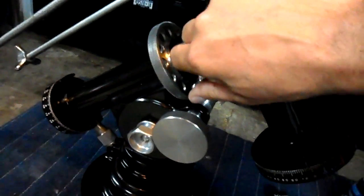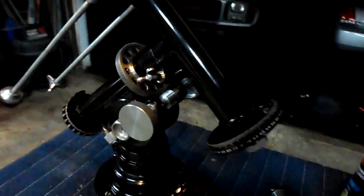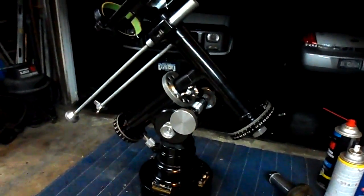You can hear by the background — it's raining. So if you can't ride, polish. Let's do it.